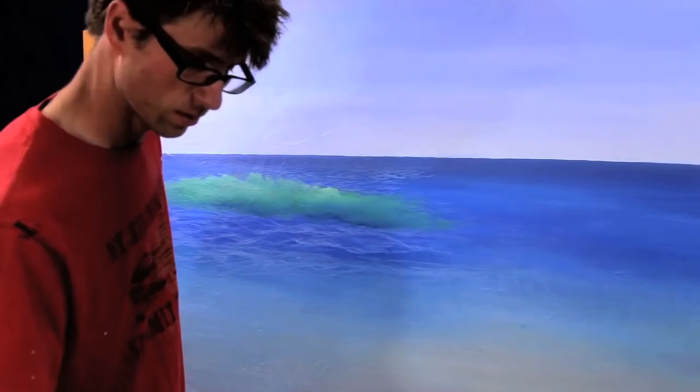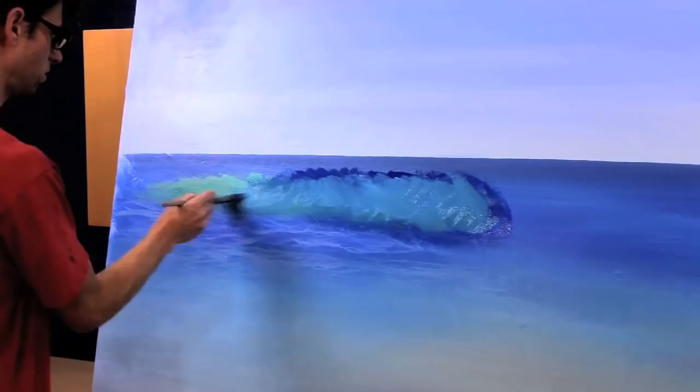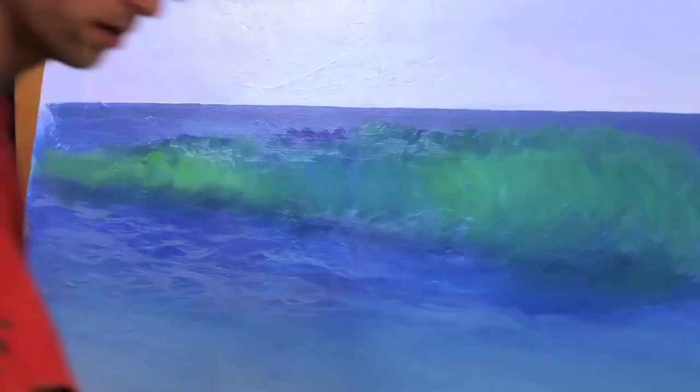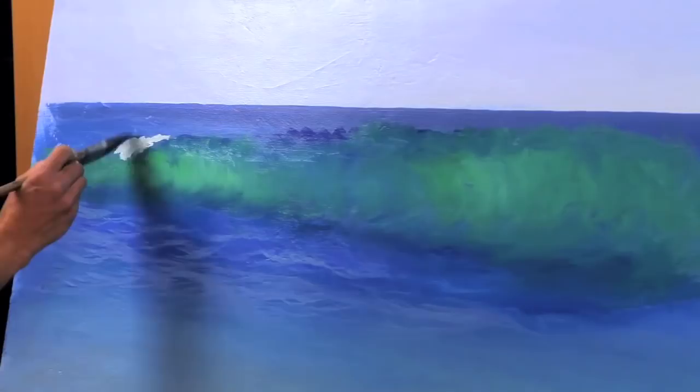I think I need to use more paint. I like that bluer tone — it's greener than this but bluer than this. We'll do a compromise between the two. Now the white water — pure white. It's not going to be pure because I've got all this green and blue in my brush, but it's whiter than anything else in the picture.